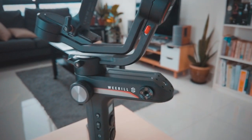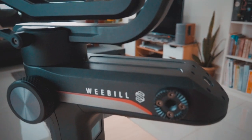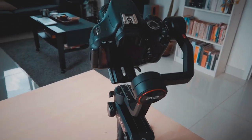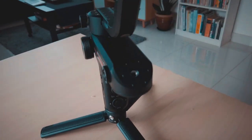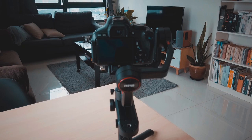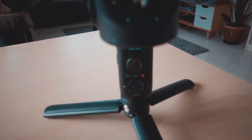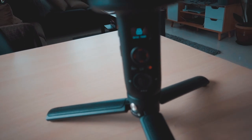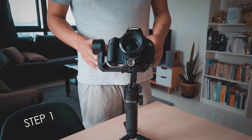Here's the new Zhiyun VBLS gimbal, and as you can see there's a problem with the axis lock when you mount your camera and turn it on. This is due to the gimbal not being calibrated and the axis motor over-stressing. Here's how you fix it.